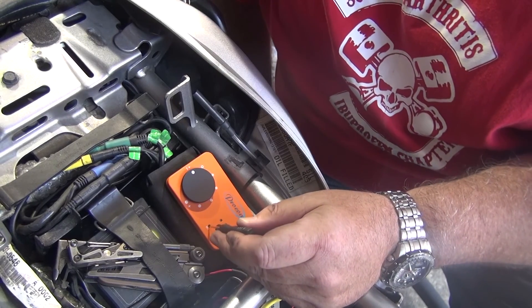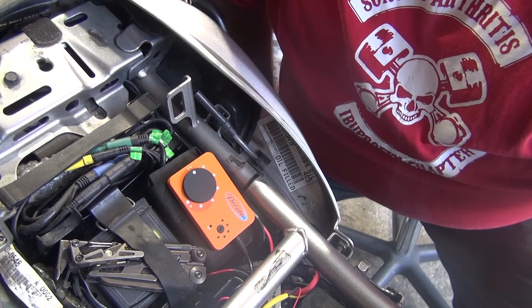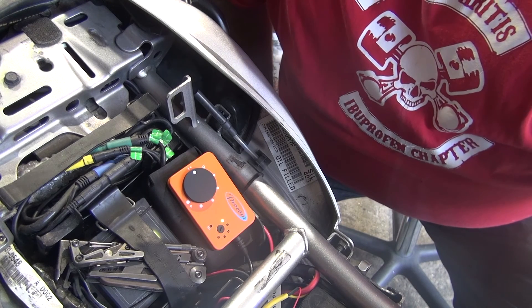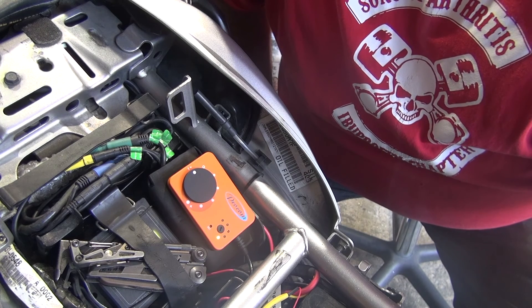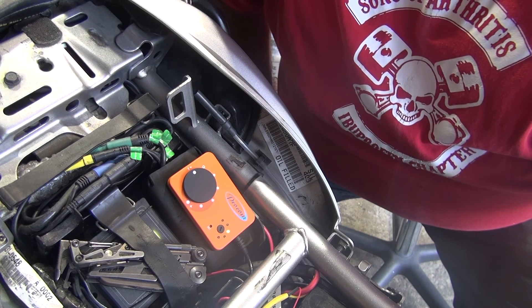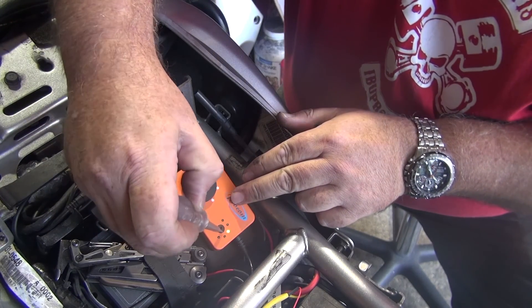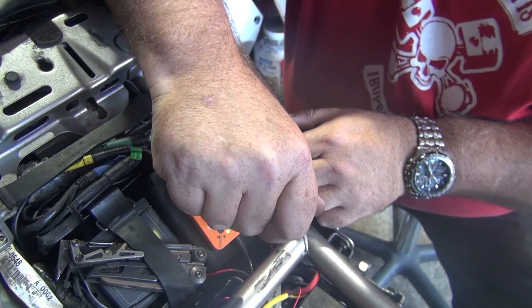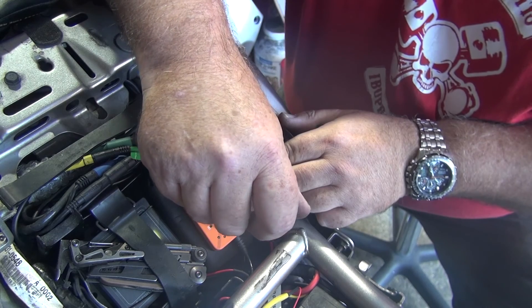With the bike switched off and the unit in zero mode, press the reset button and wait for the lights to flash. Once the lights have run through their test mode, one of the lights will stop at an indication point. Turn the small dial with a screwdriver to the point where the last LED was lit, and that is your power jet set and ready to go.